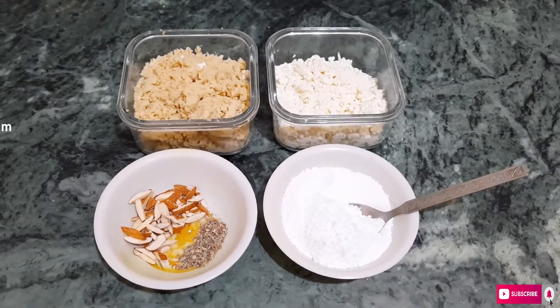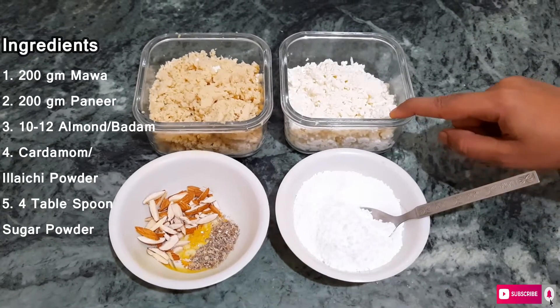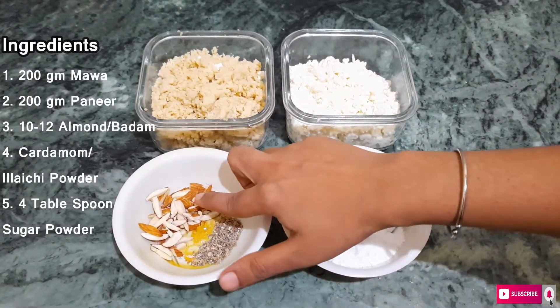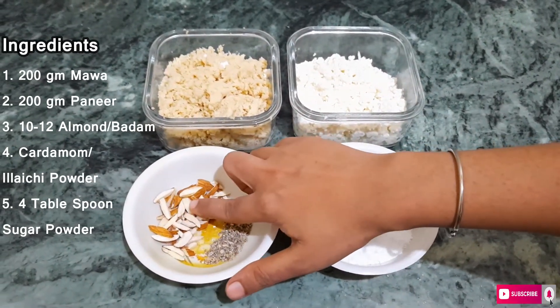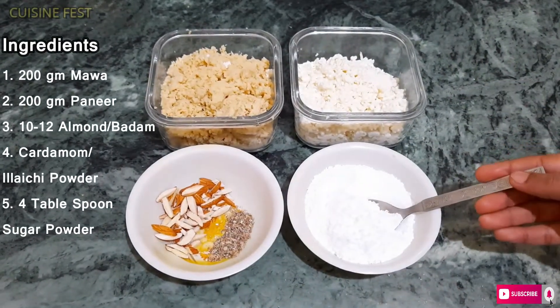Today we will make Kalakand. For this, I have 200g mawa and 200g paneer, crumbled. I also have 10-12 almonds, 8-10 cardamom pods, and 4 tablespoons of sugar powder.